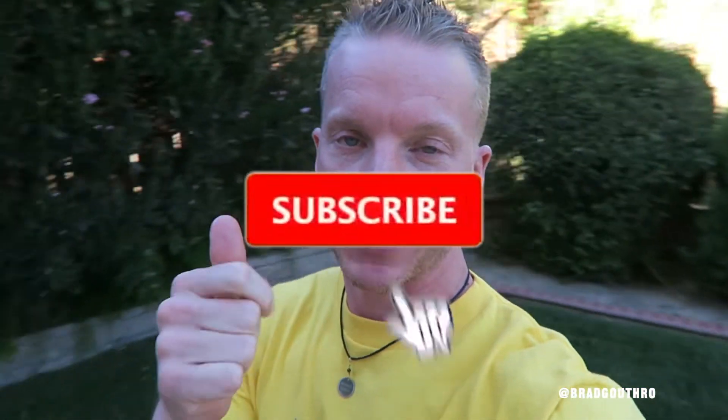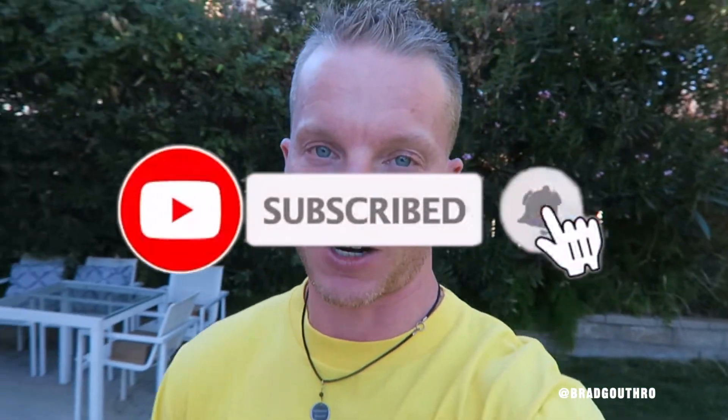We're back with another vlog guys. Thank you guys so much for tuning in. Make sure you click the like button — it does a huge thing on YouTube to help videos get out to more subscribers. A lot of people don't know this, but just because you're a subscriber doesn't mean they actually send you the video. If you're not a subscriber yet, make sure you click the subscribe button and turn those notifications on.